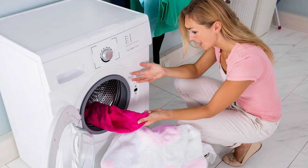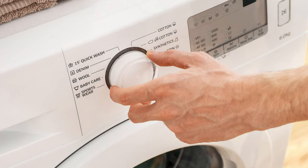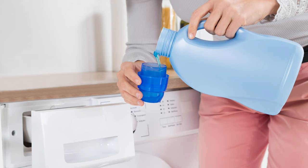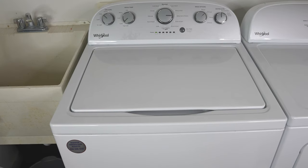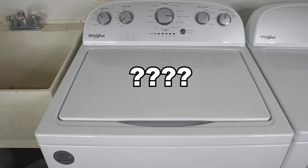Don't know how to use your washing machine? Trust me, you're not alone. In today's video, I'll be explaining what all the different settings and buttons on a washing machine do, how much soap to use, where to put it, what temperature to use, how to sort the clothes, how to properly load your washer, and everything else. Hopefully, I'll be able to answer all the laundry questions you have, and even those you didn't know you had.